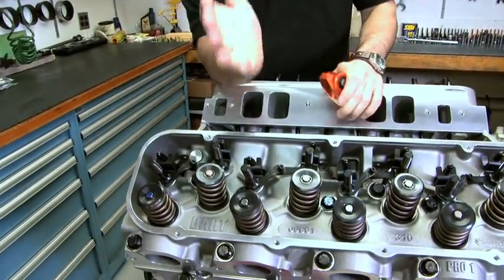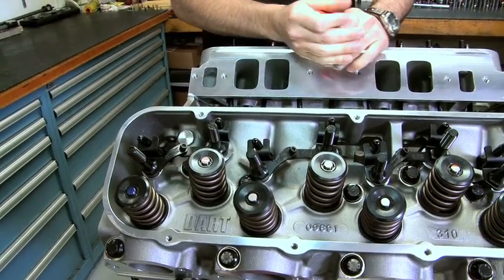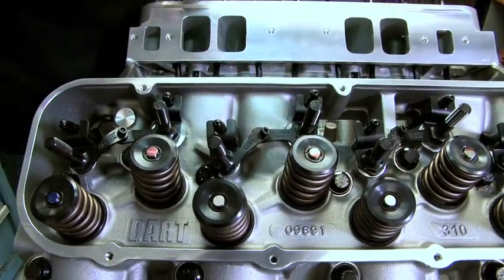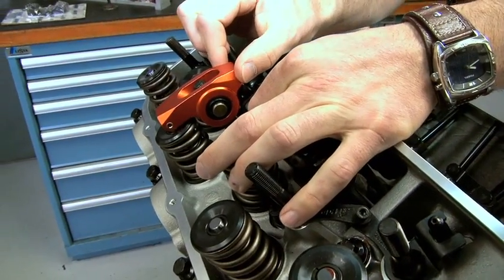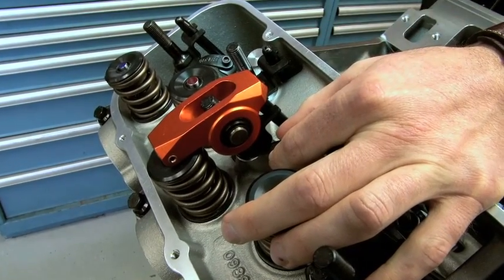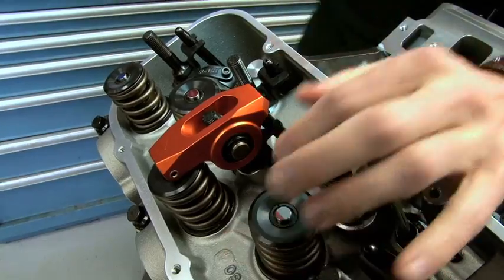The first thing you want to do is get your pushrod, your stud, and your valve in a nice straight line. Dart has these great pushrod guides that are adjustable, so I can move that back and forth. If I put my arm on, you can see quickly that if I adjust this tail end, my nose is going to be off center or right smack where I want it to be. So I get that set up, lock everything down, and now I'm ready to work on the geometry from the side view.